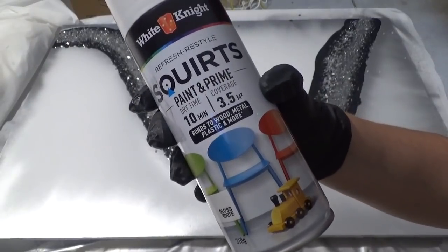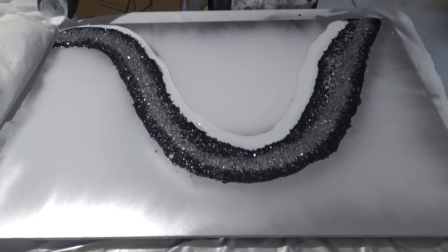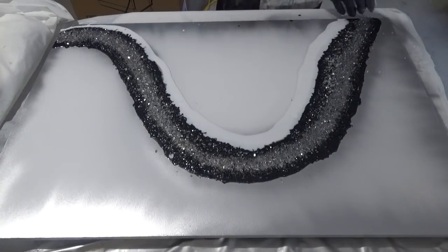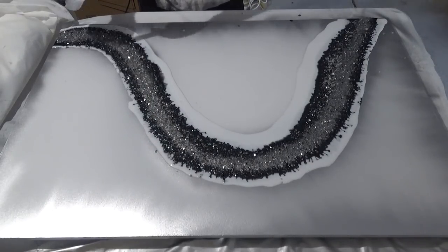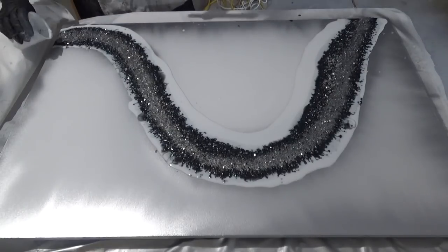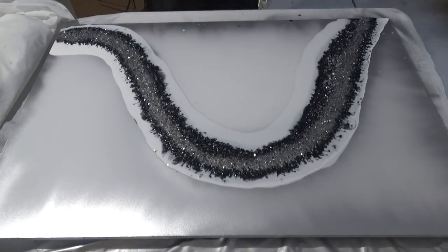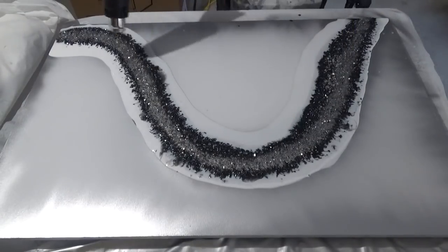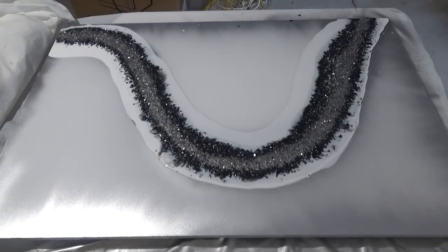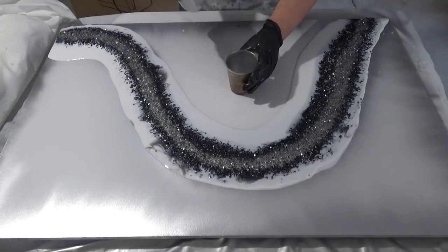For the white I'm using White Night Squirt Prime Paint, a high gloss white. This is the first time I've used white spray paint in resin, so this was a bit of an experiment — I actually quite like how it turned out. I noticed the white was starting to cure a lot quicker than the rest, possibly due to the spray paint itself combined with the warm temperature here in Australia. Bear that in mind when using white spray paint.